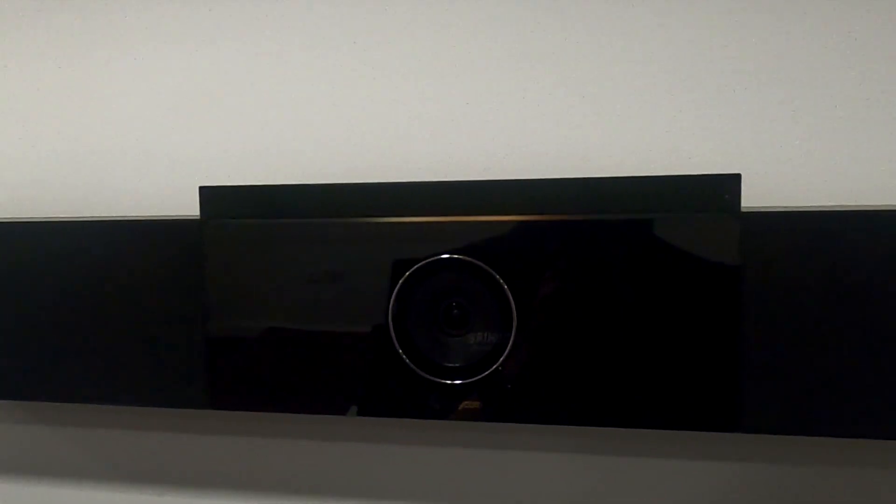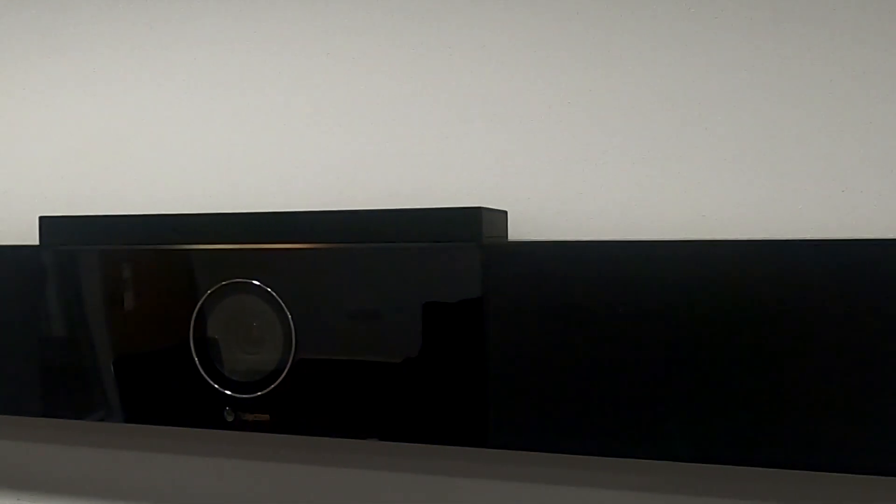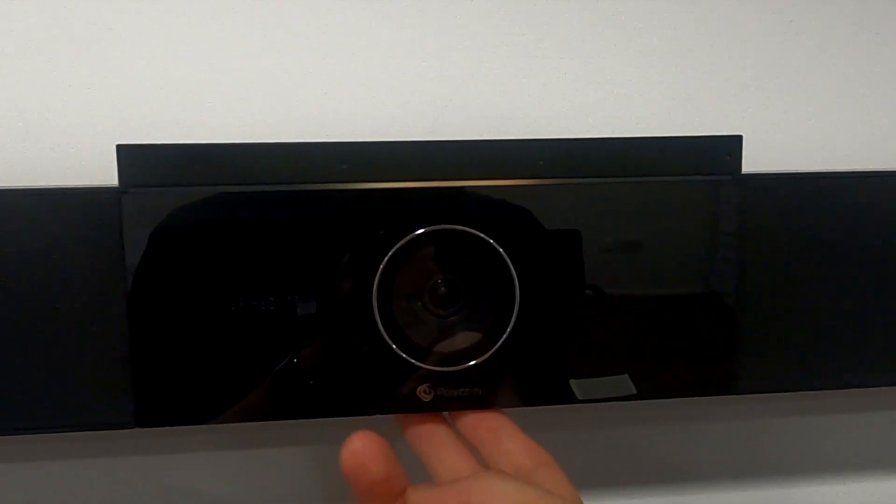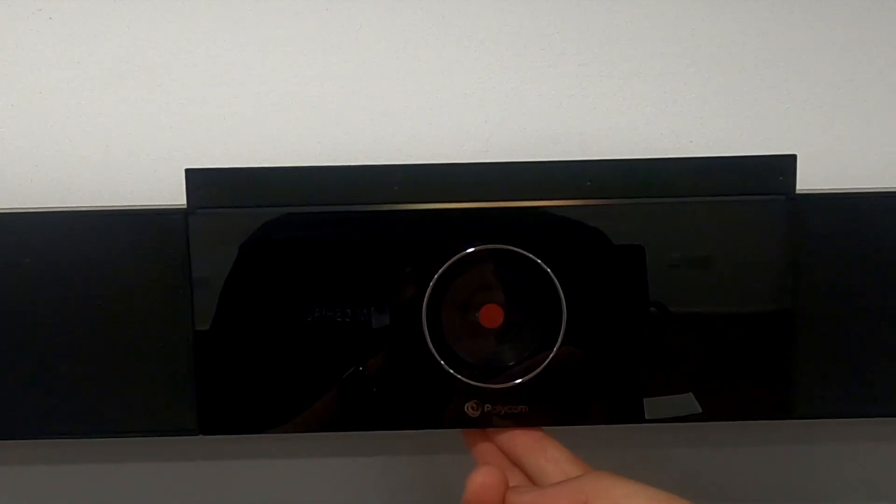First thing to do — what does it look like and what do you get in the package? Our Poly Studio is wall mounted; you get one of those wall mounts included. It features a piano black finish, much like the VVX50 range of IP phones. It's clean and button free, with just a flick switch underneath if you want to change the camera to privacy mode. Within the package you also get a remote control, batteries included.